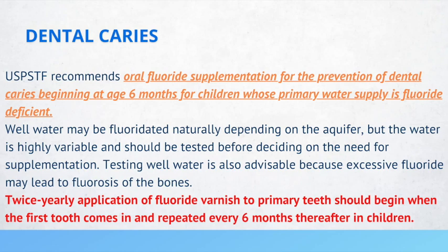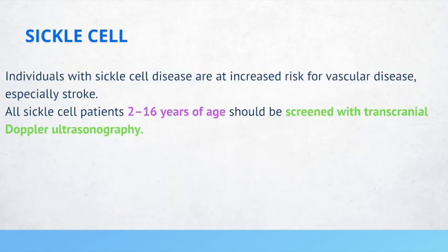If you have a 4-year-old patient with sickle cell disease, a screening test to consider is transcranial Doppler ultrasound. Patients with sickle cell disease are at increased risk for vascular disease, especially stroke. All sickle cell patients between the ages of 2 to 16 years of age should be screened with transcranial Doppler ultrasound.